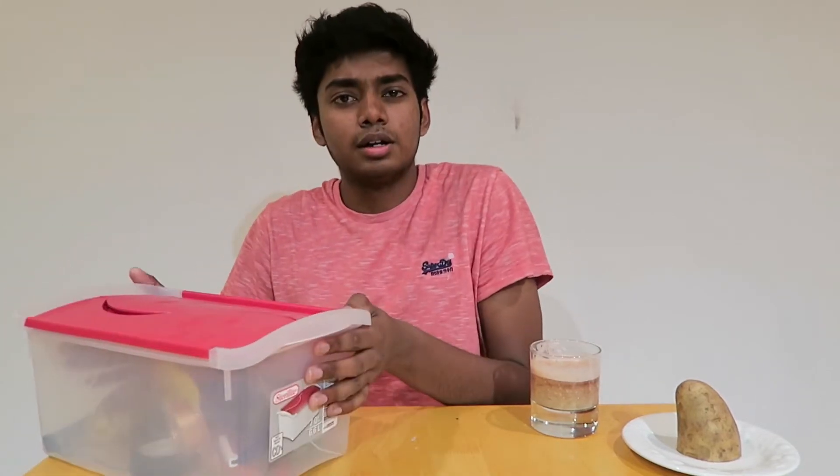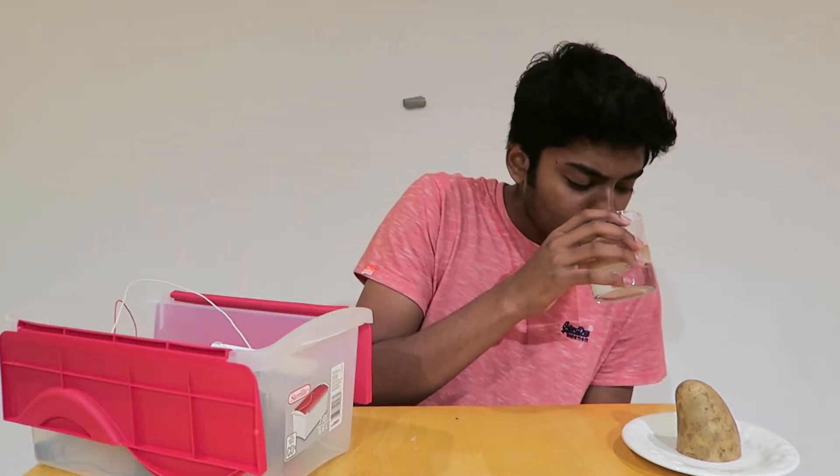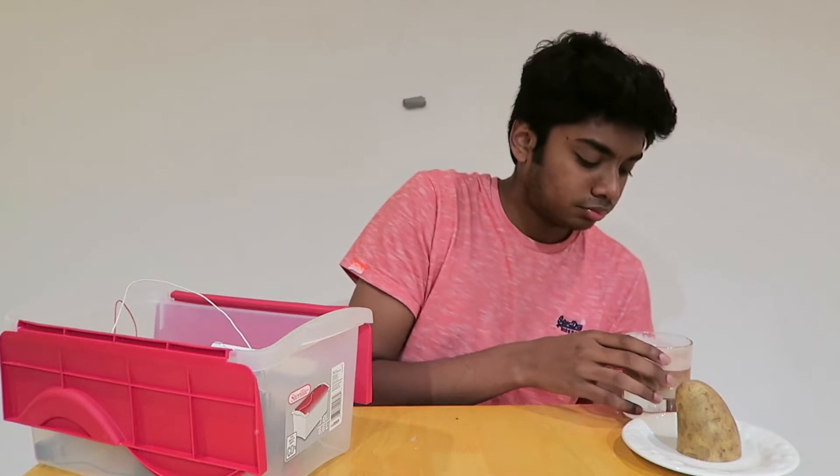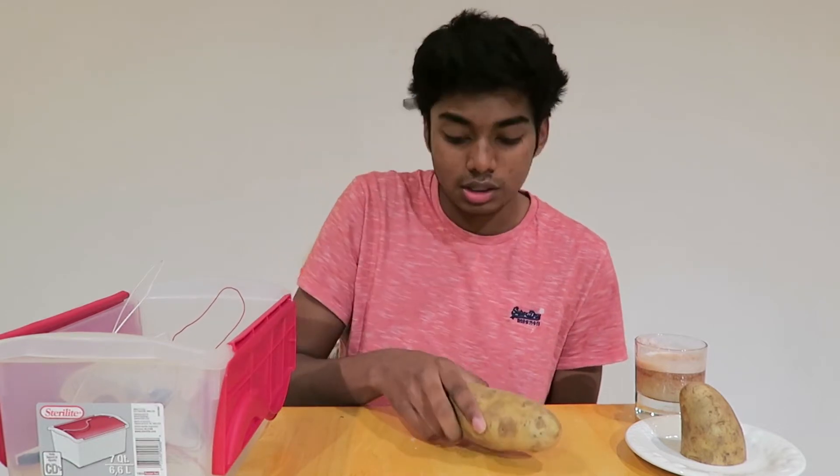Without further ado, let's just jump right in. I prepared a little box full of materials that we'll be needing if you want to follow along at home. I did a little research because I didn't want to look like this dumbass video where the guy just literally plugs his phone straight into a potato expecting it to charge. That's not how potatoes work, man — it's something about the acidity.